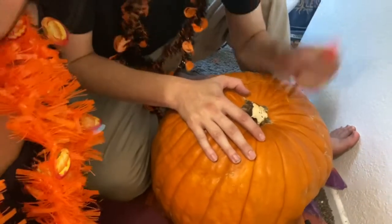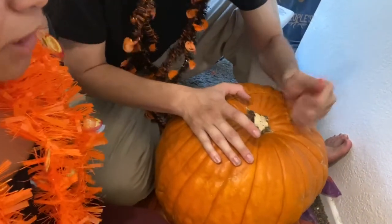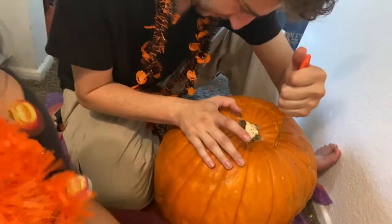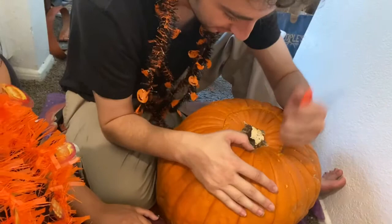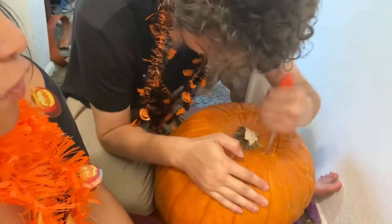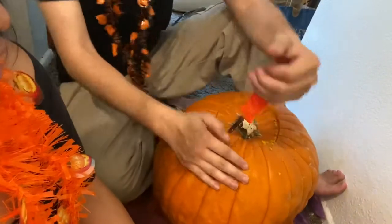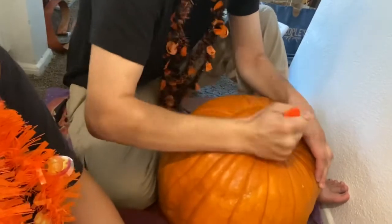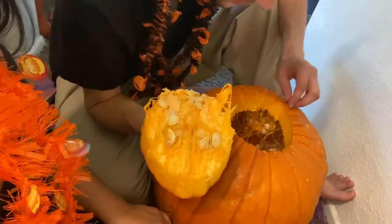I've never in my life that I remember carved a pumpkin before. Really? Well, I think my parents have always done it for me or helped me out. I was always that child that wants to do something, and once I start doing it and realize it's too hard, I kind of stop and let everybody else do it. She's gonna make me have to cut open her pumpkin too. I think that's a good-sized hole — we can put a candle right in there.